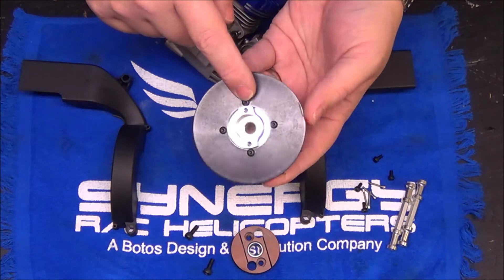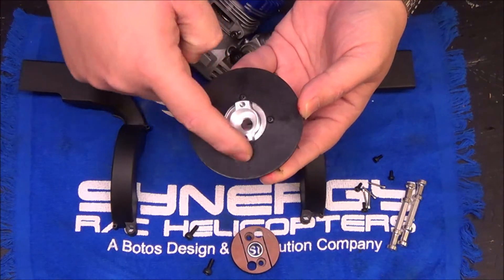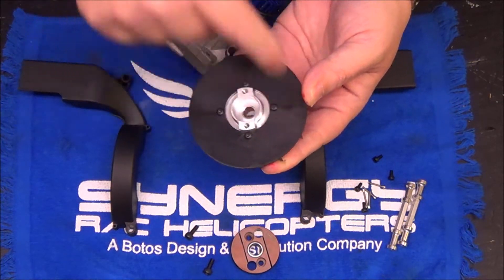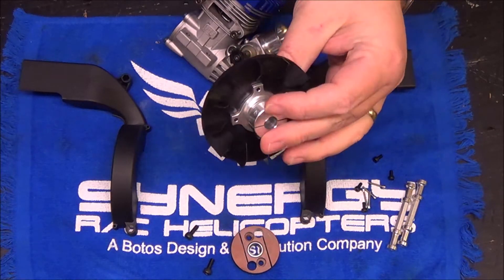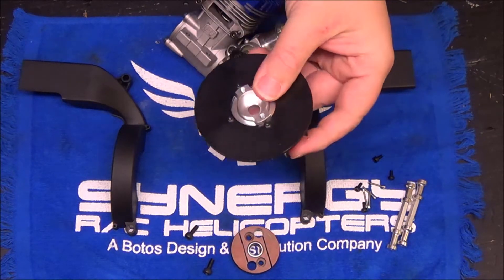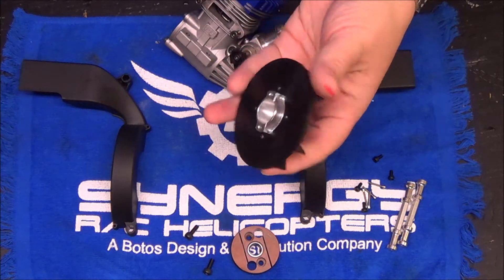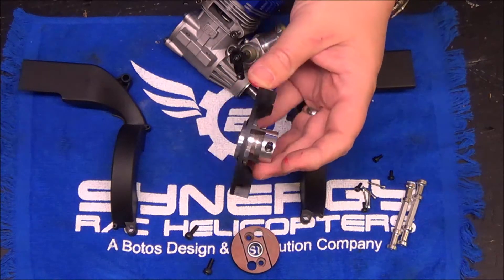When you tighten them back up, standard torque specifications — you're going to go across from each other, snugging in a cross pattern. Don't go around in a circle; that's actually going to promote warping the fan. These fans are really high quality and move a lot of air. Never seen one that was out of balance. Another reason you do not want to put magnets in a fan — it's just so easy to get the fan out of balance.